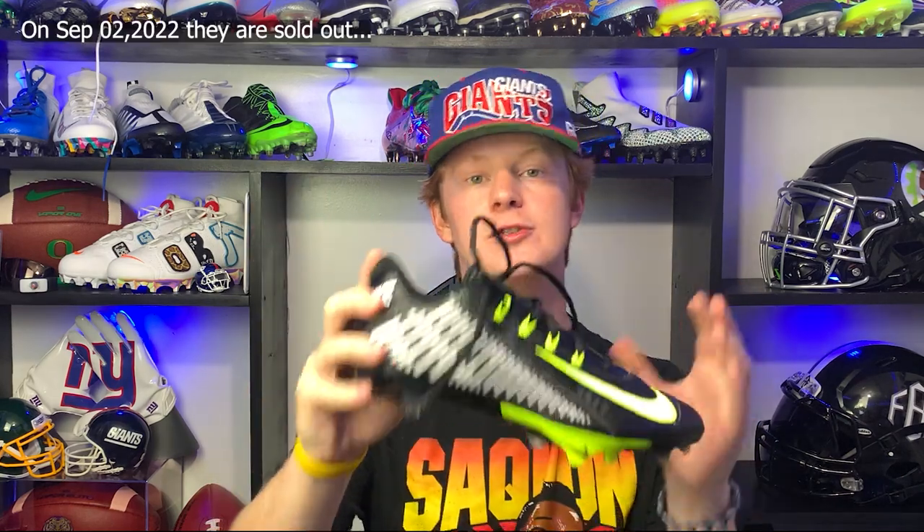For price — these cleats retail for $120. Honestly I think Nike probably could have asked for more because of the history of this silhouette and how many people wanted them, but $120 is a great price — that's pretty much the average price for a pair of skill cleats, so overall a good price.